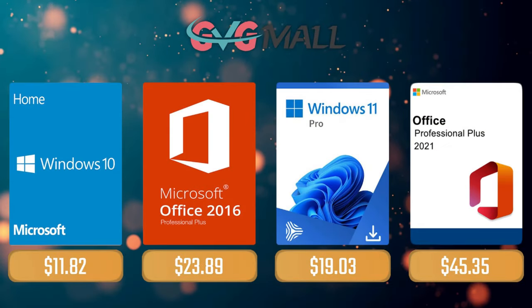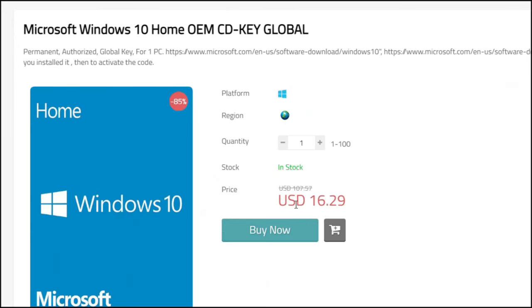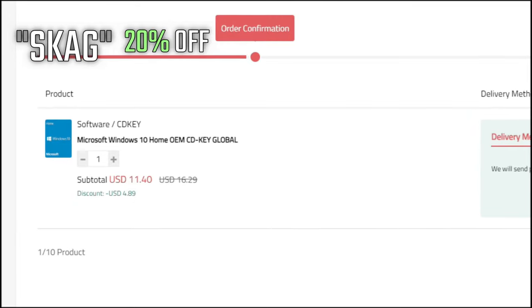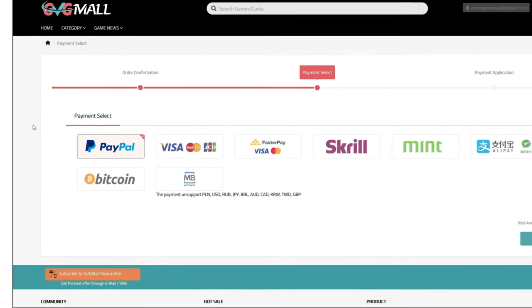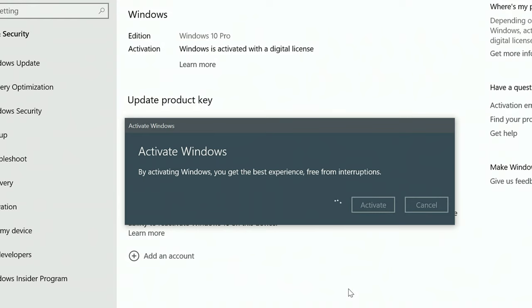Right after the sponsor of today's video: for today's sponsor we have GVG Mall, where you can acquire your Windows 10 Home serial key for only $16, and using my SKG discount code will get you 20% off, making it only $11. After payment you'll receive the key in your account, introduce it in your Windows settings, and you have an activated system.